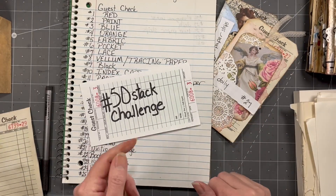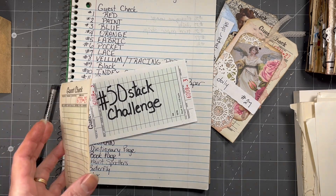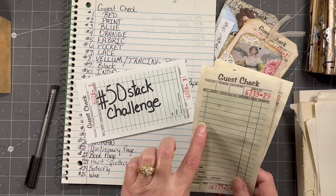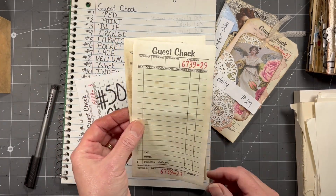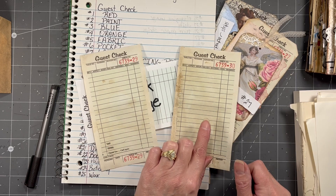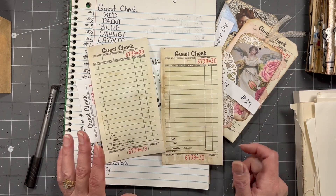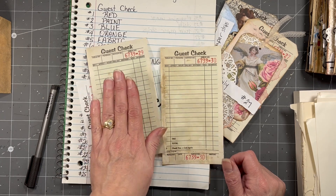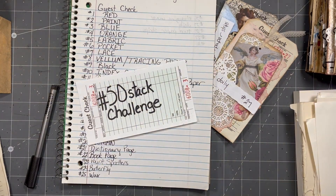Definitely check out the playlist, hashtag 50stackchallenge, to see everybody that's doing these guest checks — or they may be using a different background, which is totally fine. I just started with guest checks because I had a stack and thought it would be fun to use a whole stack. That's why it's 50 — there's 50 guest checks in the type I get. Each week I take two guest checks and draw one prompt for each one, so I'm drawing two prompts each week. You can decorate whatever you like — a scrap of paper, cardstock, whatever for your background — and use that one prompt per guest check, envelope, or piece of paper. You can play along. It's just meant to be fun and build up our stash.